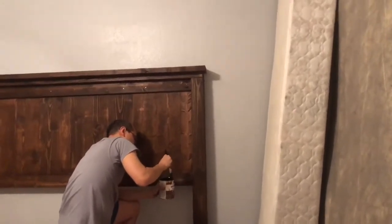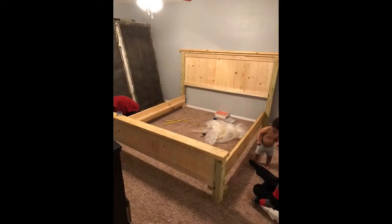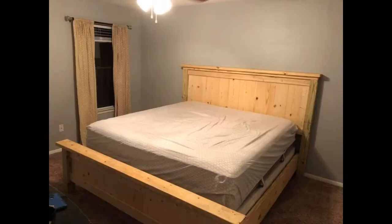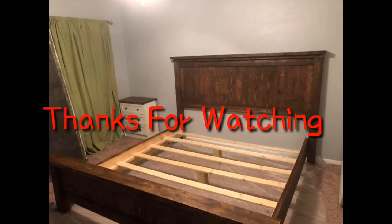We topped it off with a coat of poly and that is it, guys. Thanks so much for watching — I hope this helped. If it didn't make any sense, please leave your questions down below and we will answer them. Give this video a thumbs up if you liked it, and we'll see you next time!